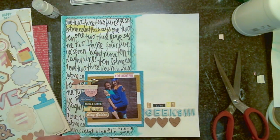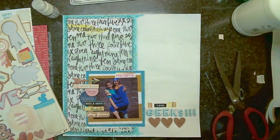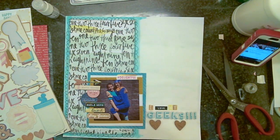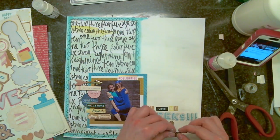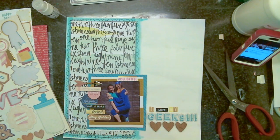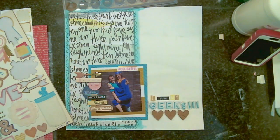I'm going to take these core cards that came in the kit and use three of them, gluing those down underneath my title — 'I Love My Geeks.' I just glued that down.